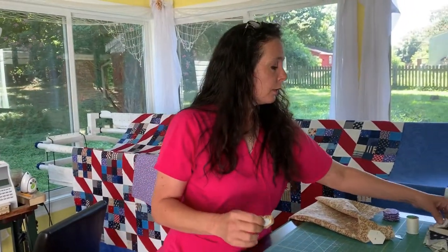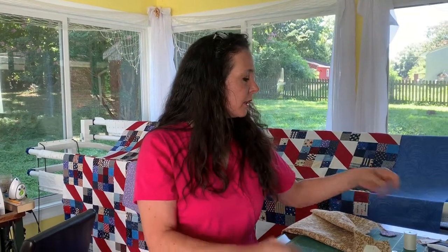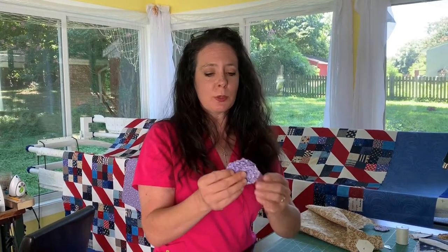You could pre-do all your fabric to your hexagons and then sit down and do all the basting at once, then put them all together. For this video, I've gone ahead and pre-basted the first ring of my flower for instructional purposes, and now I'm going to show you how to put the hexies together in the next step.